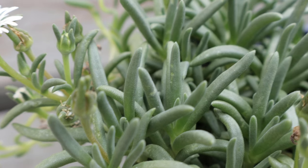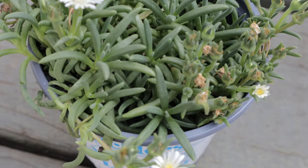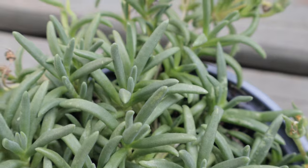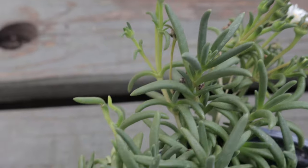Jewel of the Desert Moonstone pairs well with other drought-tolerant plants and succulents, such as sedum and various ornamental grasses. Its low-growing nature makes it a good ground-cover plant in succulent gardens, rock gardens, and between stepping stones. It also complements other plants with similar light and water requirements, creating a cohesive and low-maintenance landscape.